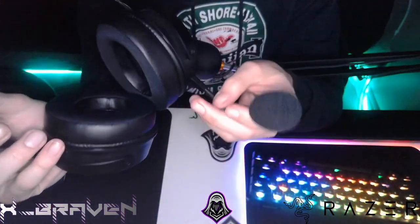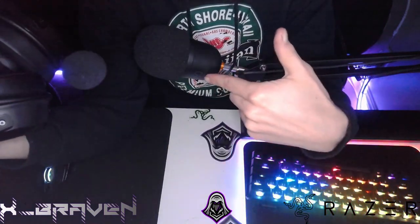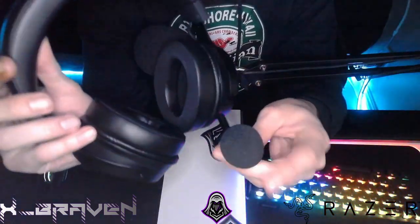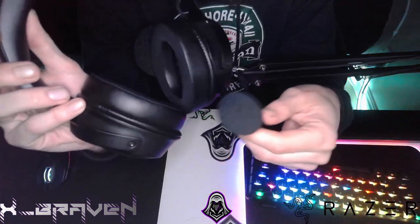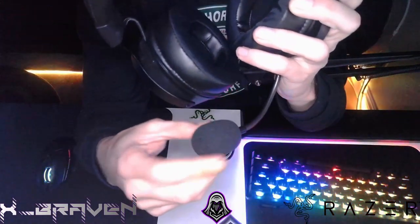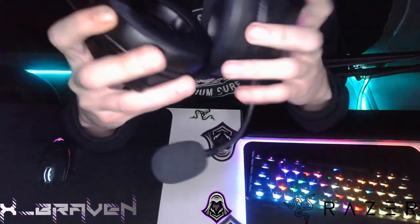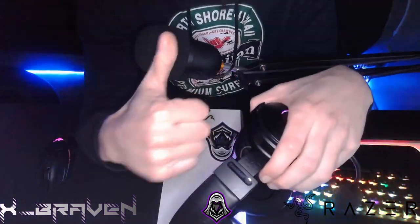The only thing I haven't been able to test and get dialed in yet is the microphone, because obviously I use my own microphone. Definitely will be working on that — keep an eye out for that video. When I get the update video I will get the microphone dialed in. I know a lot of people asked for that with the Black Shark V2 Pros — they're tricky to get dialed in, but once you do they're actually really, really good.